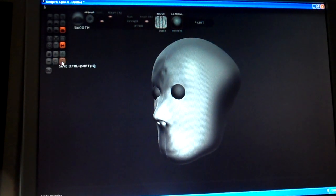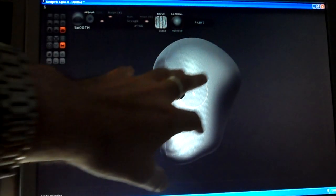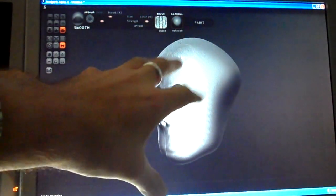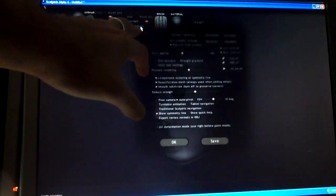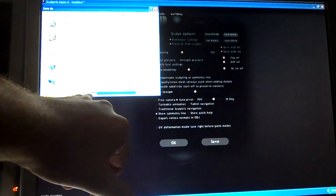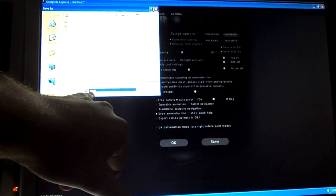Obviously save your model often — there's a save button here, save it as what you want. Also a useful thing if you just want to show a picture: the save tool is going to save it as its own file, but if you want a quick image hit Options and there's a Save Image option. That will save it as a PNG or JPEG file. What I do is bung my ridiculous heads and beasties on Facebook — just hit JPEG and that will create a quick JPEG of the image. There are other options here as well, you can put backgrounds and stuff.